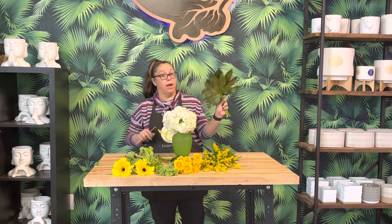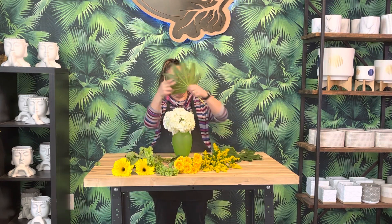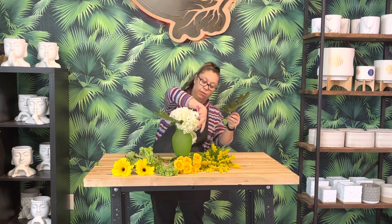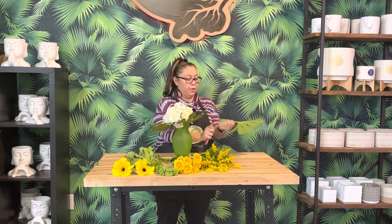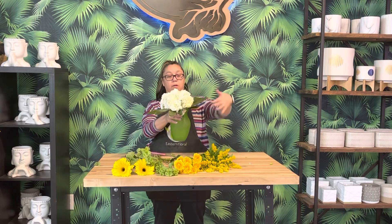Now we're going to grab our Fatsia leaves. These are going to go around the edge — sometimes we do this last, but I'm doing it first this time because I really want you to see how that's going to hold the Hydrangea up and really give it some definition. Just lifting up and placing them, cutting a little bit off, spacing all three of them equally around the vase. So you have a beautiful ball with a collar of this great Fatsia leaf with that little gold shine on it.